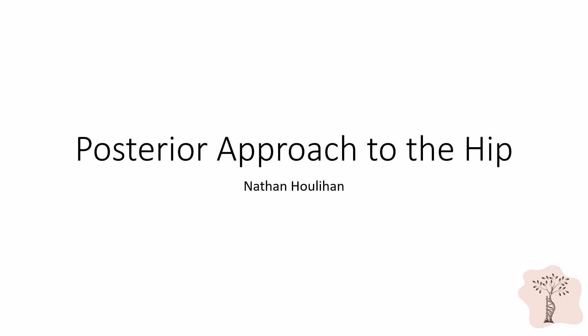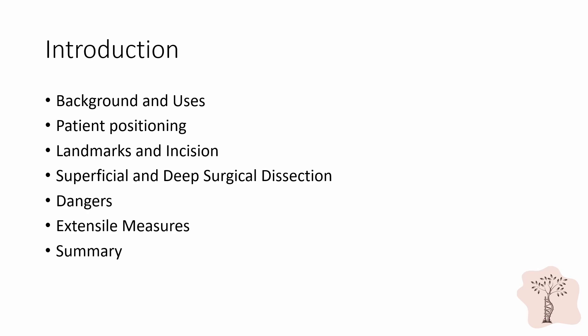Hello everyone and welcome to our module on the posterior approach. In this video we will discuss the background and uses for the posterior approach to the hip, patient positioning, landmarks and incision, superficial and deep surgical dissections, the dangers involved with this approach, extensile measures, and we will end with a brief summary.